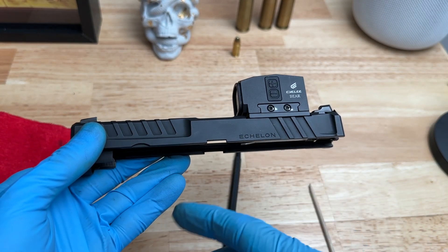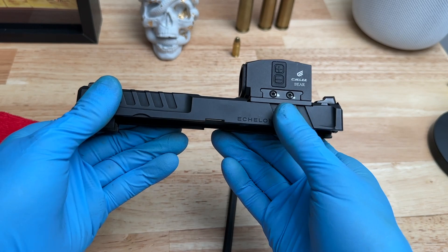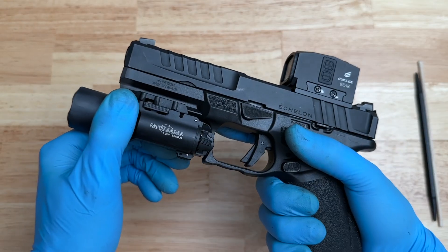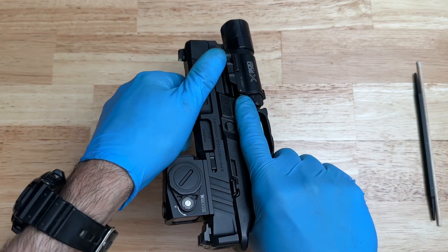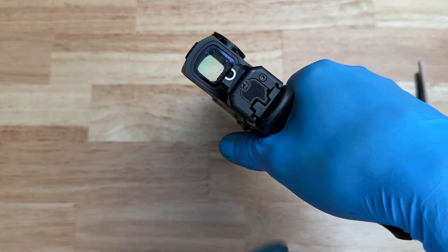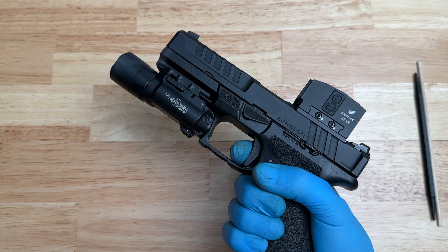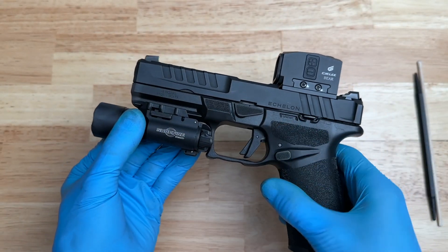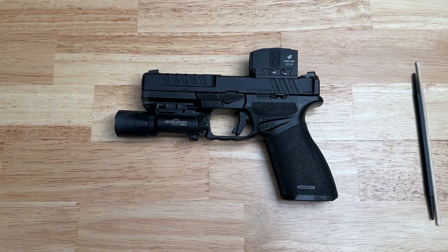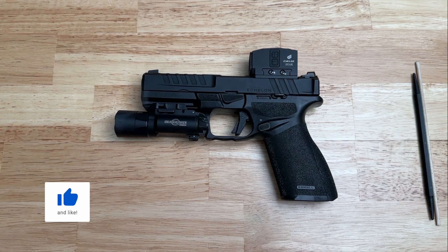If you need help putting everything back together, use the same field strip video from the beginning — it'll show you how to reassemble, then come back here. Now I like to perform a function test. I grip the Echelon, turn it over, push forward with this hand, grab the slide, rack it once, point it in a safe direction, pull the trigger and hold, rack the slide one more time, then slowly release the trigger pressure and hear the reset. Point the Echelon in a safe direction and pull the trigger once more. Everything seems to be functioning properly — we're good to go. If you found the video helpful, give it a thumbs up, put any questions in the comments, and please subscribe and tell a friend. Thanks for watching, and I'll see you in the next one.